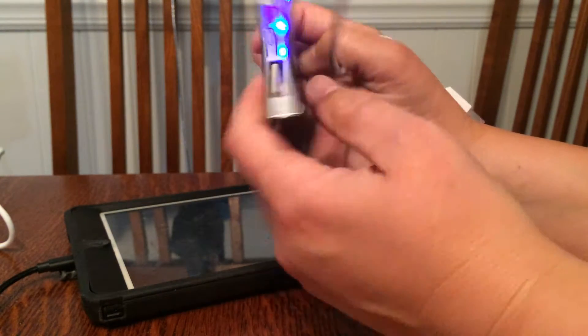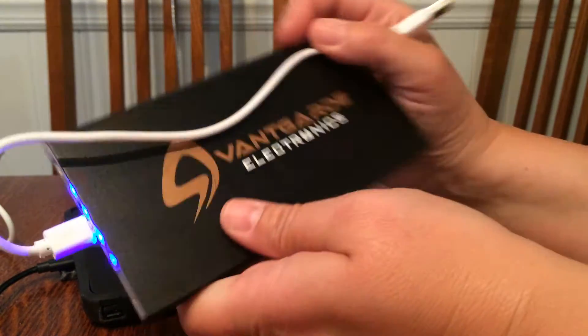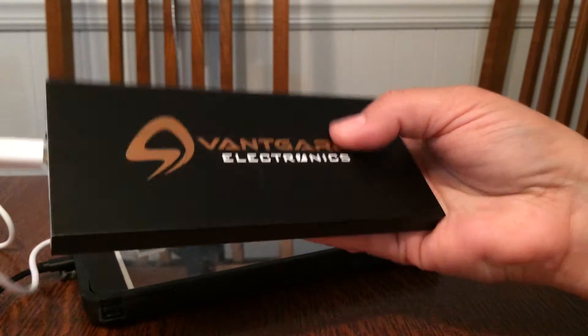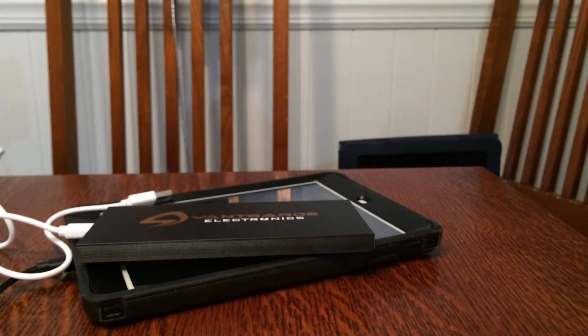You can use this to charge two things at once, and 10,000 mAh is a lot of power. I've not seen one that's this small with this much power, so thumbs up — I really like it, it's a good one. Thank you very much.